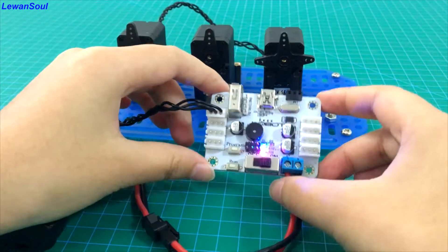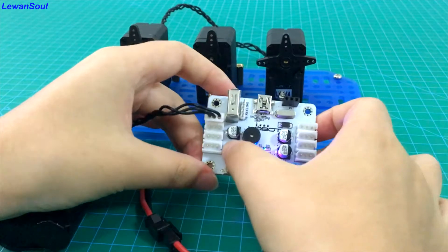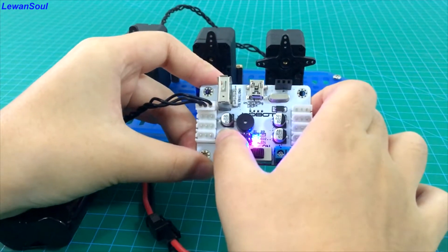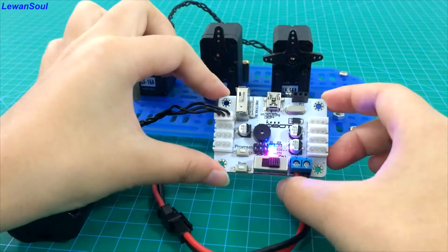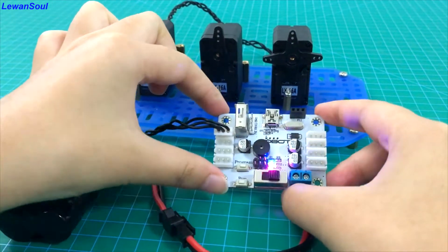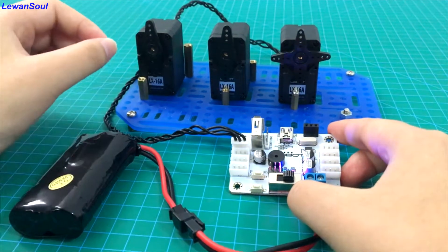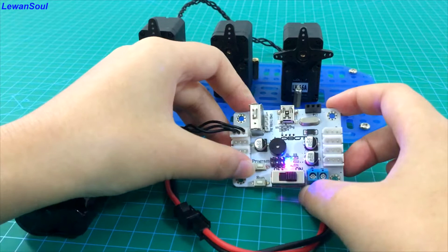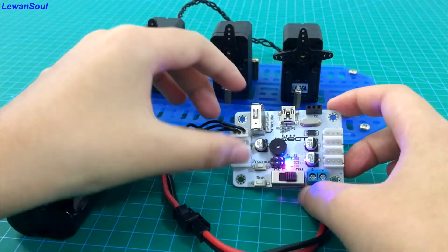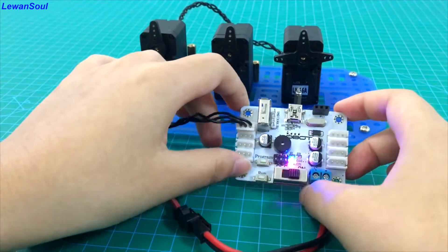At the very first beginning, you should long press the program button and hold it until you hear the sound of a beep. And that means now you can program manually. If you want to set the first action at the current position of these three bus servos, you can press this button again, but this time you don't need to press it for a long time — maybe just one second is okay, just like this.